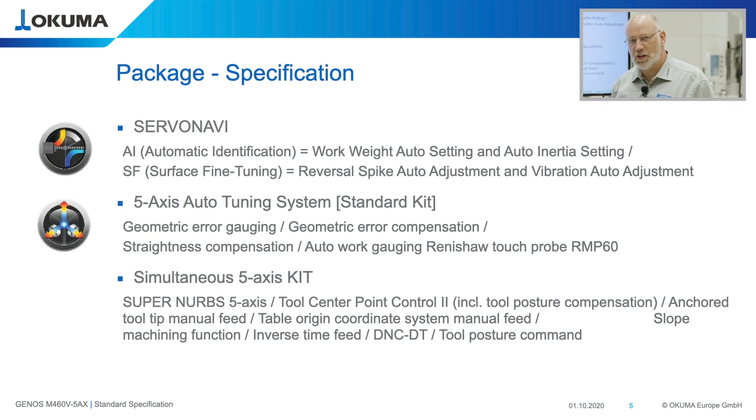When we deliver the machine from our factory in Japan, the servo drive parameters are adjusted to the maximum workload. This means acceleration and deceleration is quite low to handle maximum workload. With the auto work rate setting function, the machine can directly measure the actual weight on the table and adjust servo parameters to achieve an optimized acceleration and deceleration.